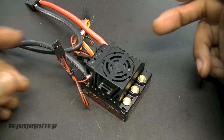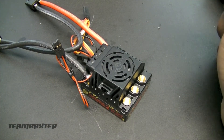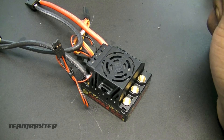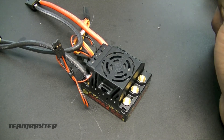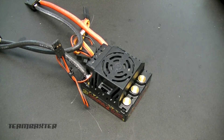The ESC is configured — pretty basic, didn't change much. I upped the BEC to support the servo, turned the braking up just a little bit, and no drag brake on this one. That's basically it. So now I'll begin installing these electronics into the Yeti, starting with the servo.